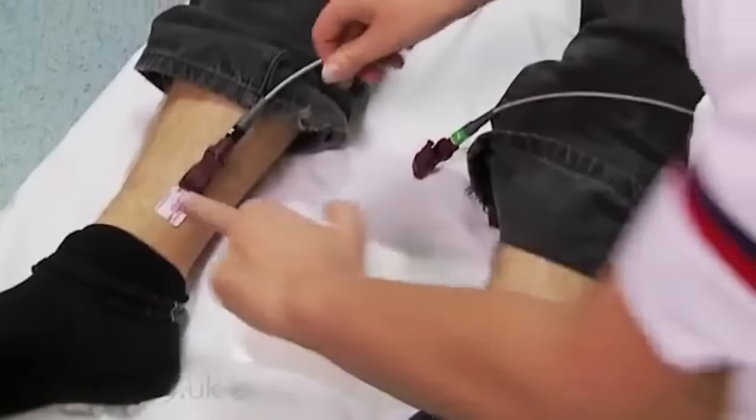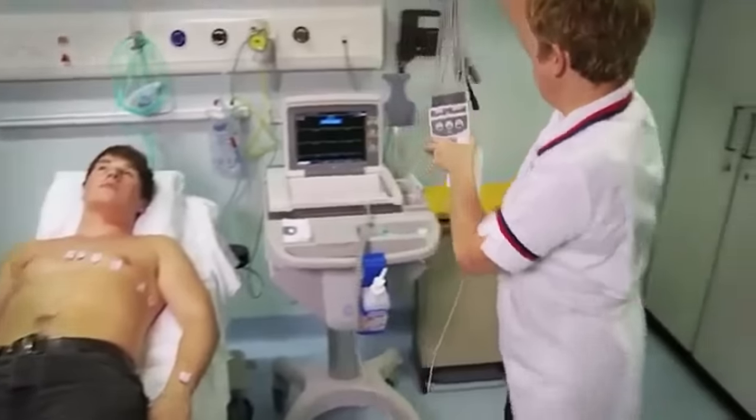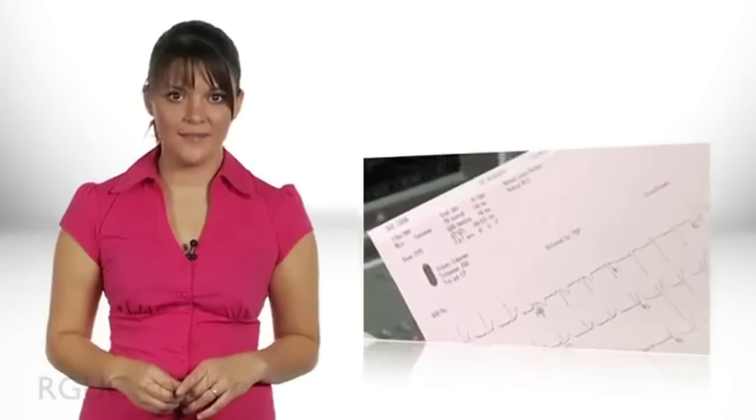Now the procedure is complete, allow the patient to redress. Clean and clear away equipment, storing it appropriately. Remove your gloves and apron if worn and clean your hands. Finally, document on the ECG trace as required. The patient details, along with the time and date of recording, may have automatically been printed depending on the ECG machine settings — if not, add this now. Also make a note of any change to the position of the leads, the position of the patient, or to the settings. Document the procedure in the patient's notes and inform relevant personnel that the test has been completed so that the results can be analysed.